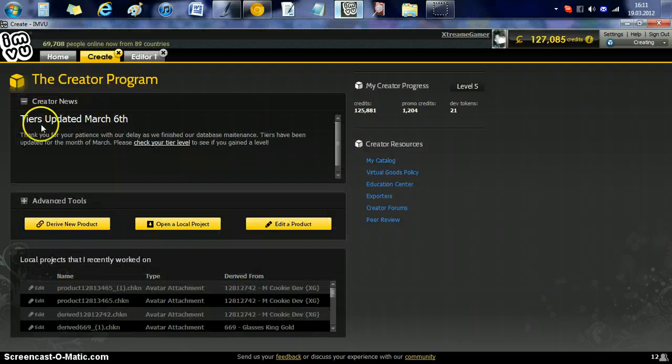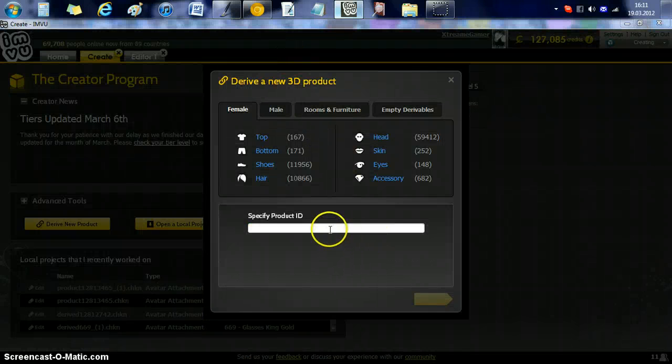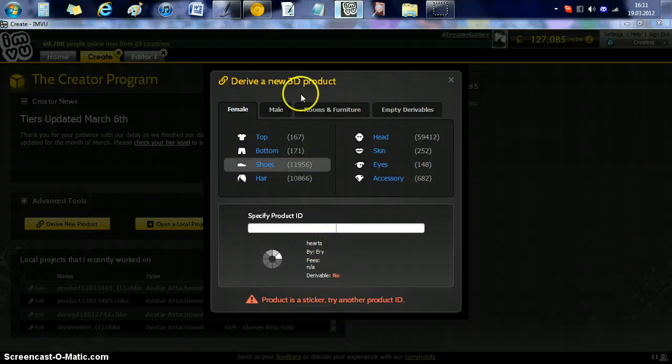Always look at your creator news because in case something updates, keep paying attention to that. You can edit a product from your computer, open a local product — something you're working on — or use one of these recent ones. Or derive a new one: click it, a box will come up, and you can specify a product ID. Usually what I do is type in random numbers to see what comes up. Sometimes you don't come up with anything, but I'll show you how to derive products after we're done here.